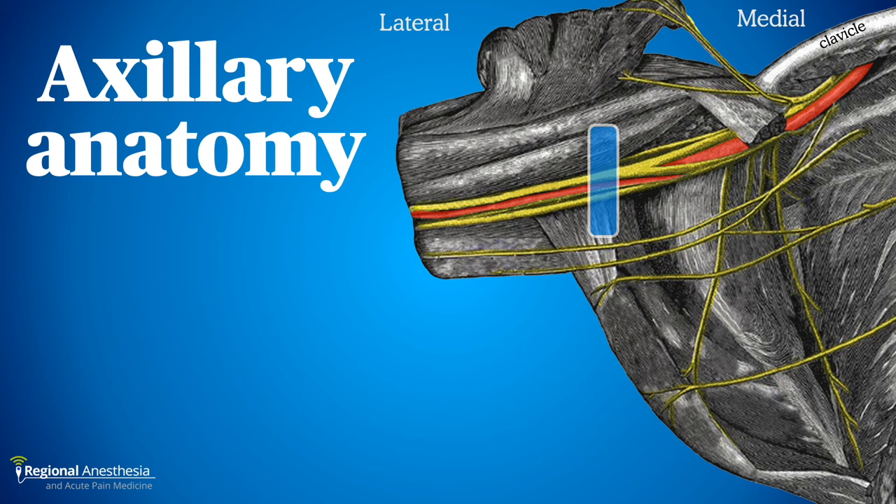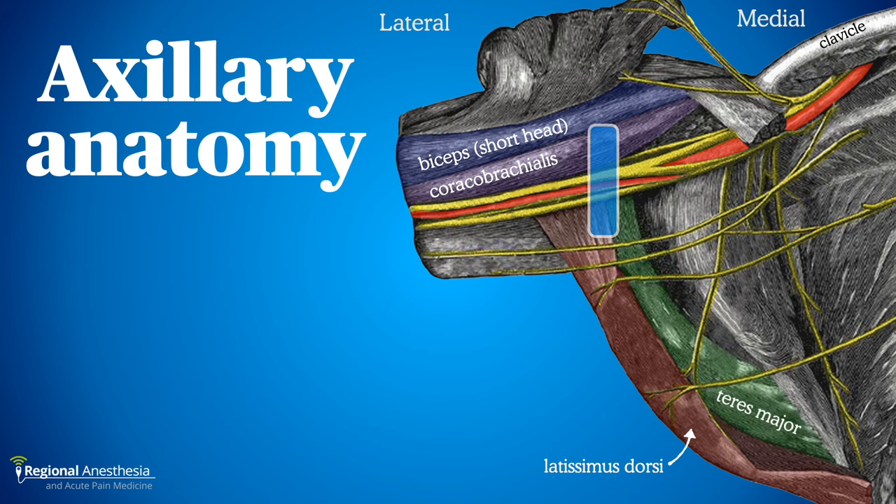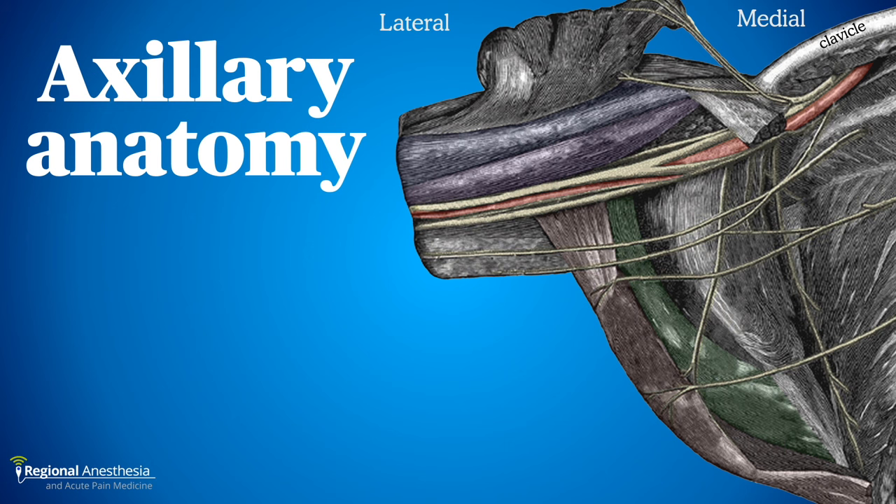This represents the location and orientation of our ultrasound transducer, centered over the axillary artery and a number of nerve branches. Anterior to the neurovascular structures lie the coracobrachialis muscle and the short head of the biceps. Posterior and deep lie two muscles sharing a conjoint tendon — the latissimus dorsi and teres major — which will be an important sonographic landmark.